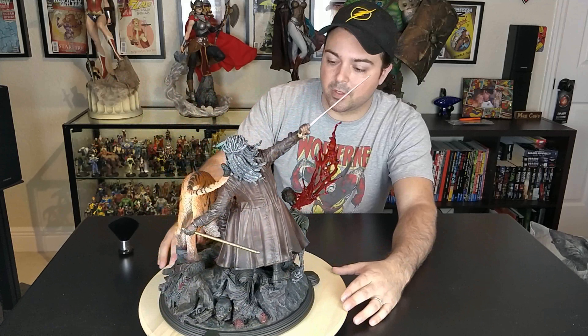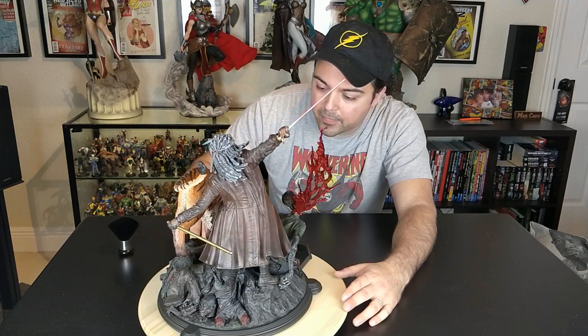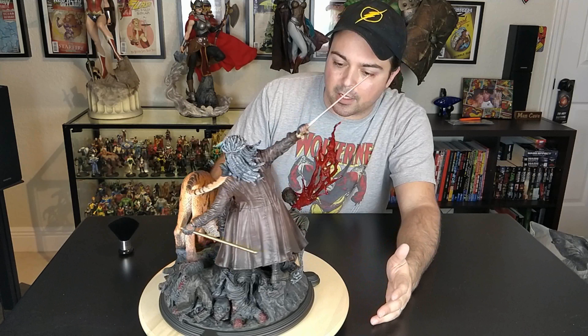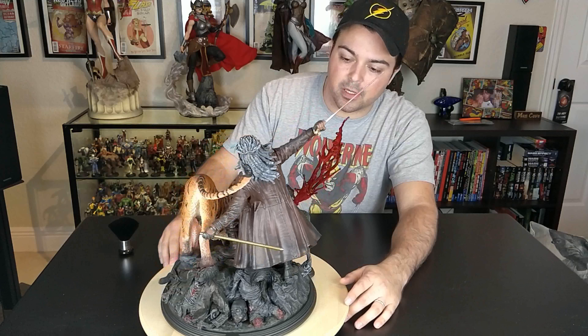The next thing I want to talk about is the paint apps and the sculpt details. The paint apps are really really good on a tiger. The tiger's got a lot of shading in the orange and definitely has a lot of red where the blood meets. The eyes are painted — there are no decals, everything's painted. The tiger's basic but they nailed it. The zombies are a gray-black which matches all their other zombies.